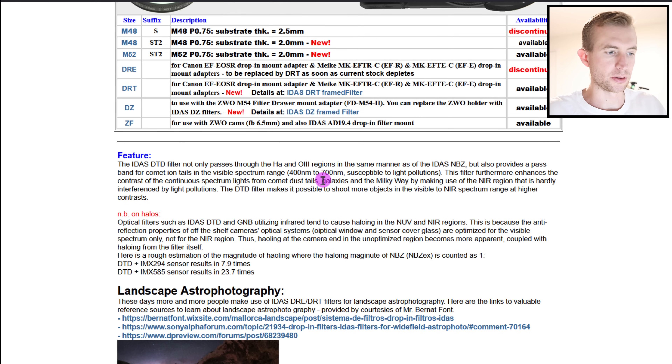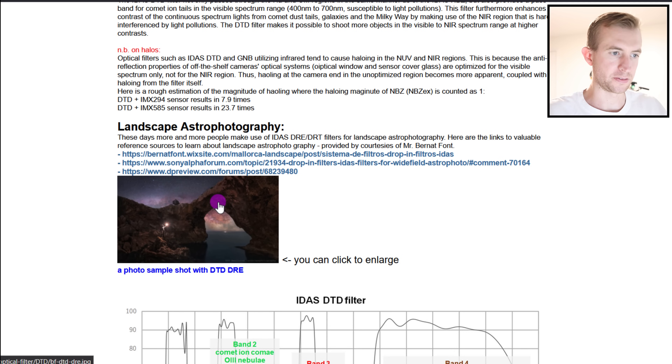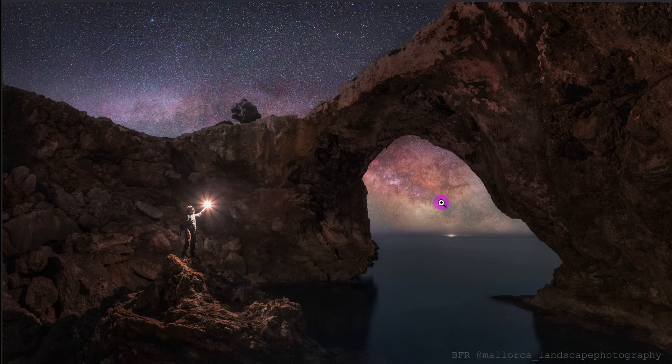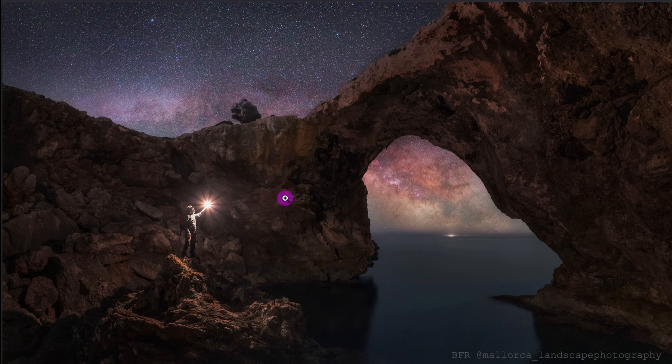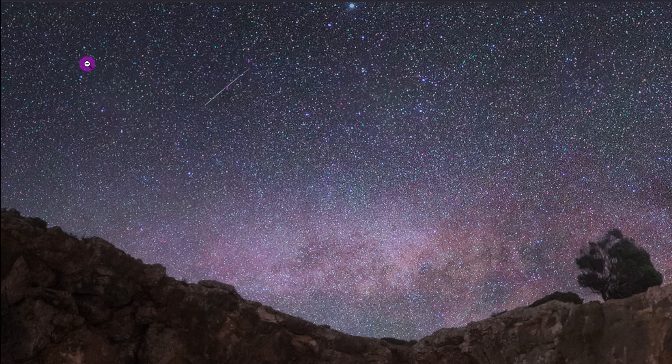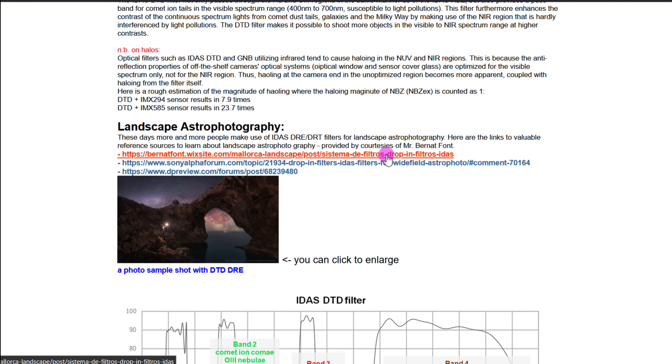What's cool about this filter is it can also be used for landscape astrophotography — that's not really my thing, but look at this shot. Just beautiful composition, great background and foreground, and really nice color. So you can use this for landscape photography and imaging the Milky Way, which is pretty cool. It's courtesy of Mr. Bernat's font — an excellent image.